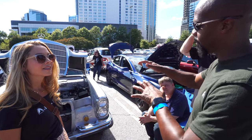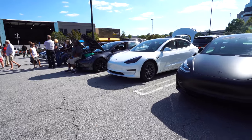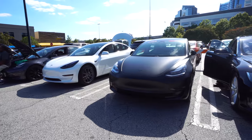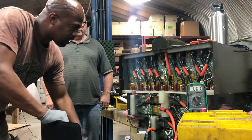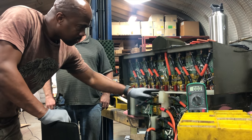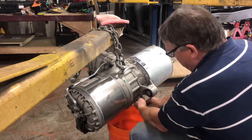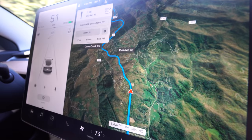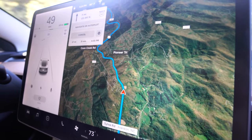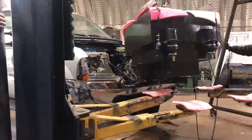We met Greg and his partner Bill at Atlanta's Drive Electric Week and soon learned what they had to tell us had to be shared with more people. The battery box is all wired up, all the BMS chips have been installed, the pigtail which links all the BMS boards together. Greg and Bill operate Sealock, an EV conversion shop in the most unsuspecting of places — in rural North Georgia in the foothills of the Appalachian Mountains.